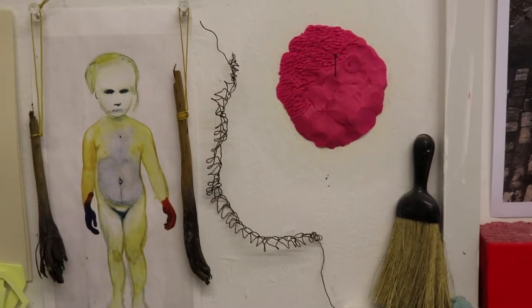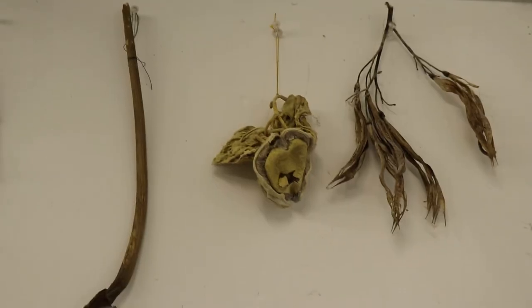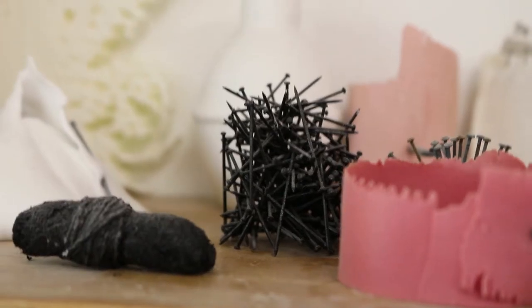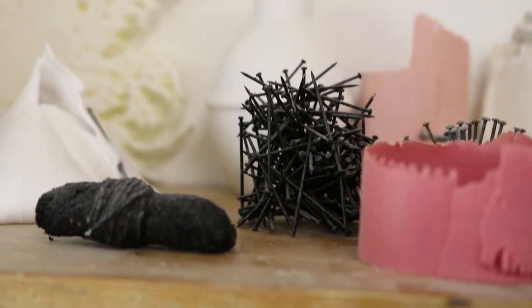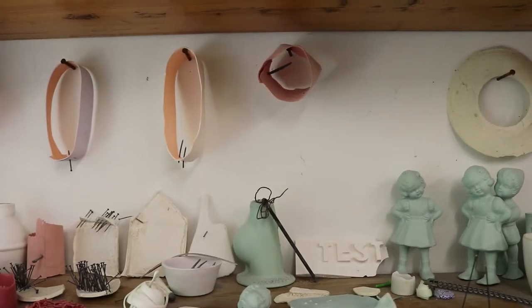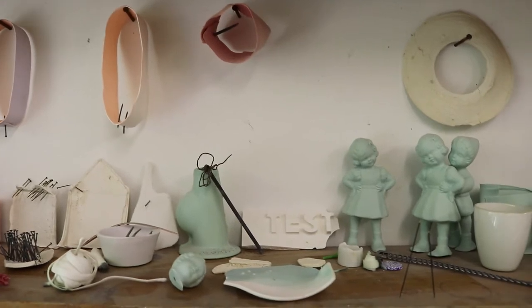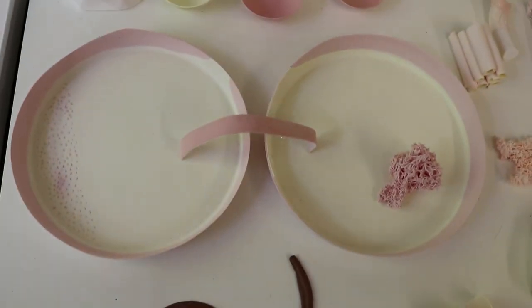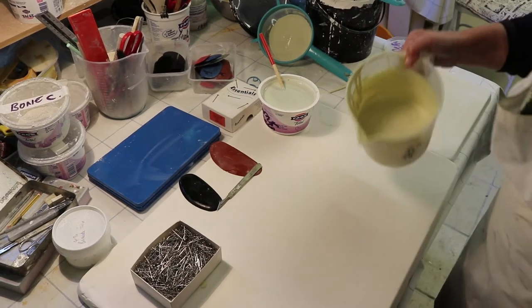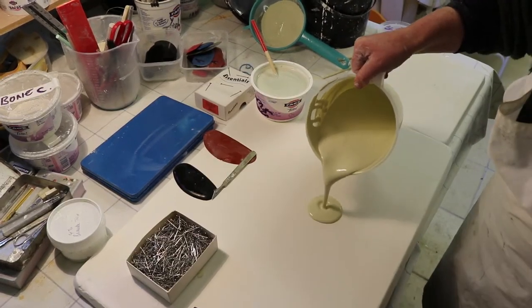What I tend to do is collect and gather information — these could be objects or images — then edit down and decide on what I'm going to make. I'll find an object and I'll cast it. I'll also make shapes out of latex, so I will stitch and sew them and patch them and then fill them with plaster, so I'll have a positive form and then I'll make a mould from that.